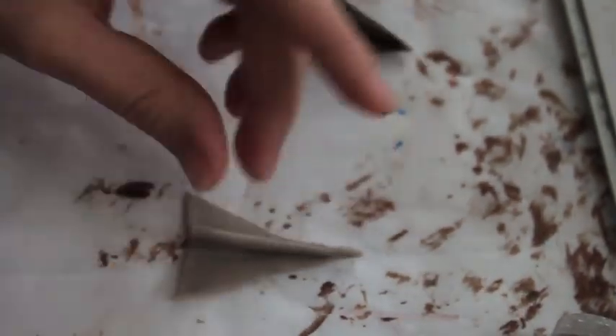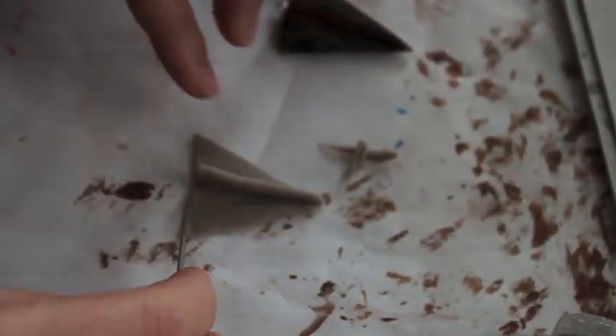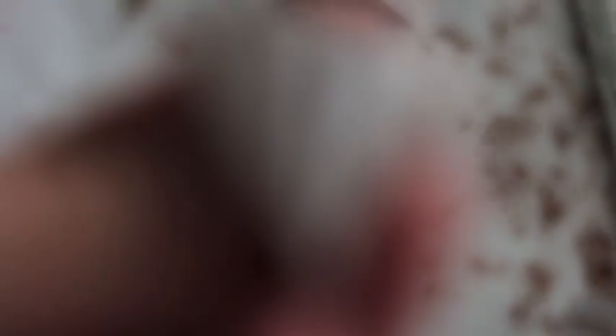Now it looks a little funky right now, but grab your exacto and trim it down. Make sure the flap of the wings are exactly the same size, and make sure everything's folded appropriately so it looks like your own little airplane.